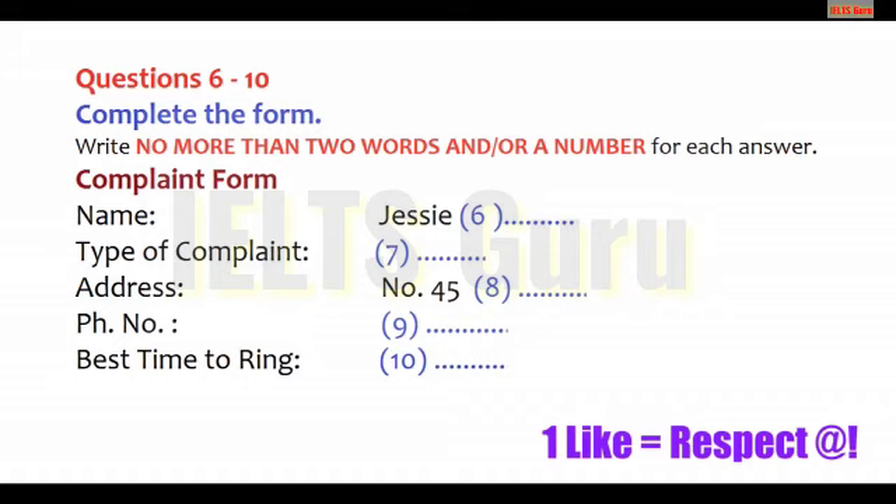We may post some further forms and questionnaires to you, so would you mind giving me your address? Certainly. It's 45 Melrose Road. And your phone number? Just use my mobile phone. That's 0928 982 453.